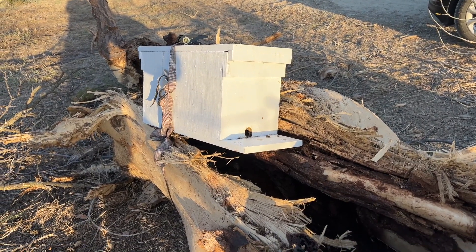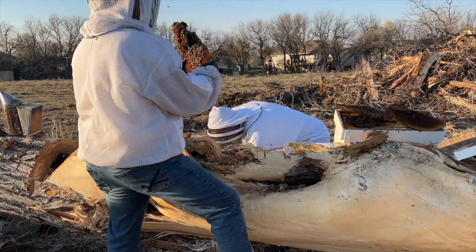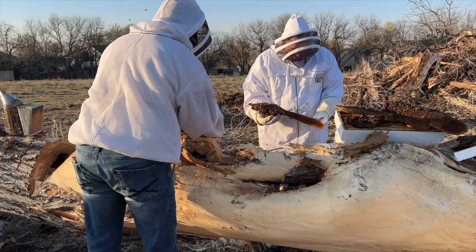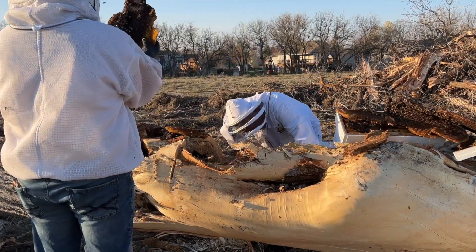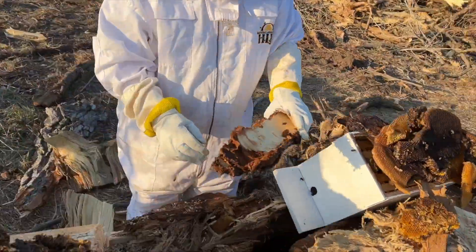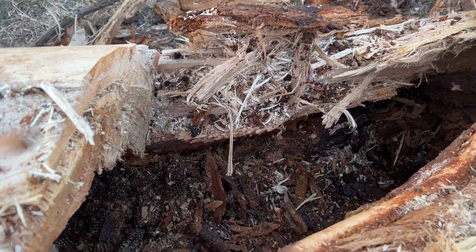This tree obviously isn't salvageable, so we're going through it piece by piece, looking for the queen and trying to save as many bees. We'll take them over to the nuc box and dump them in there. If we find any comb or honey, we'll strap that in with rubber bands to the frame so they can utilize that food source. Once they're in that nuc box, we're going to leave it for three or four days so they can go out, forage, get any honey or wax from the previous combs, and try to use those resources.